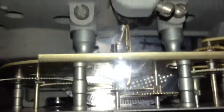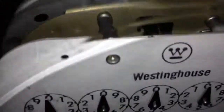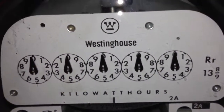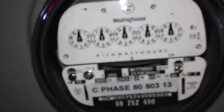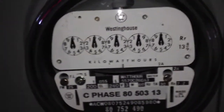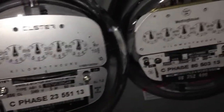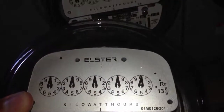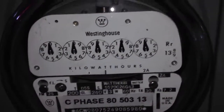Westinghouse got bought out by ABB brand in the 90s, and then ABB got bought out by Elster. I have an Elster meter here, and the only thing they changed throughout their history was the color of the nameplate. You can see they are exactly the same, and those Elster meters are made in the US — Pennsylvania too, I believe.